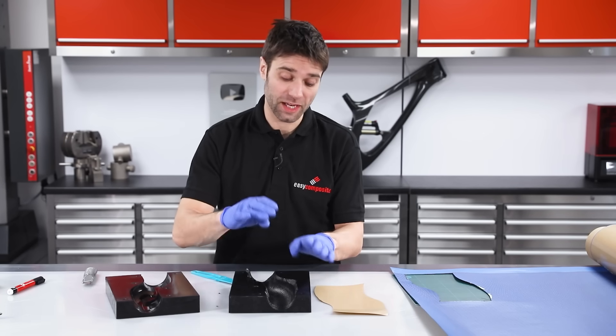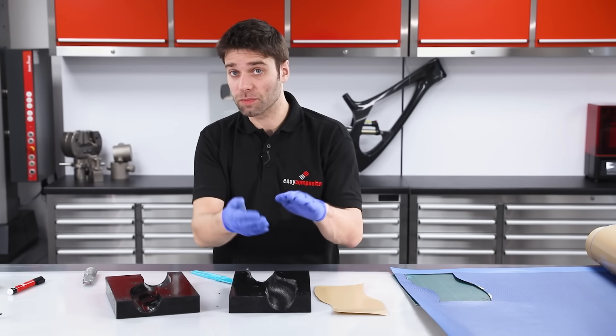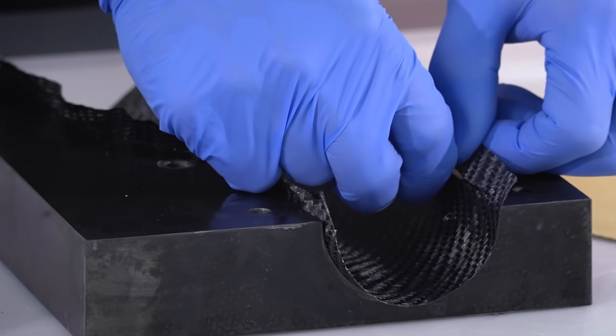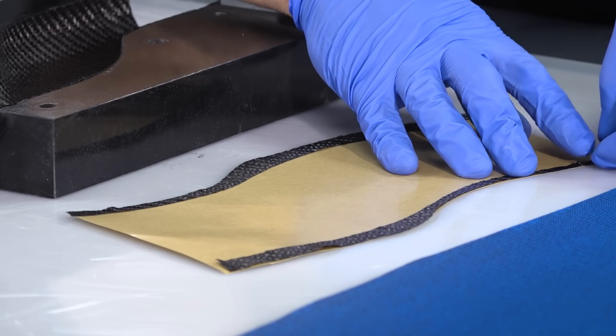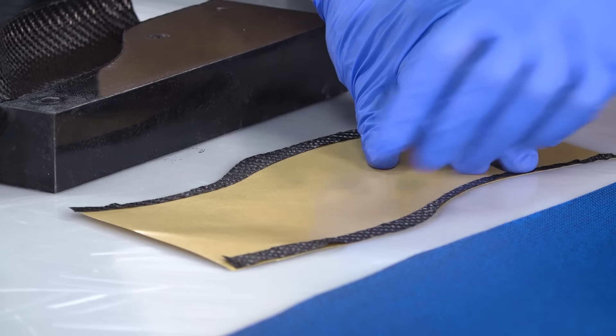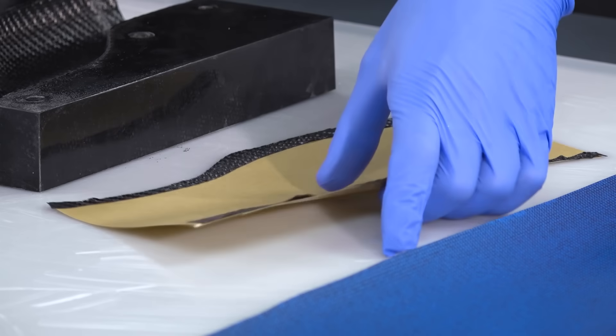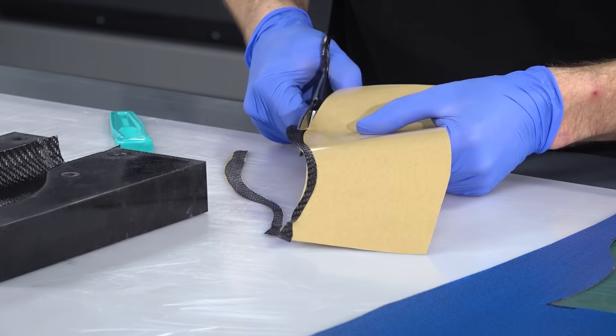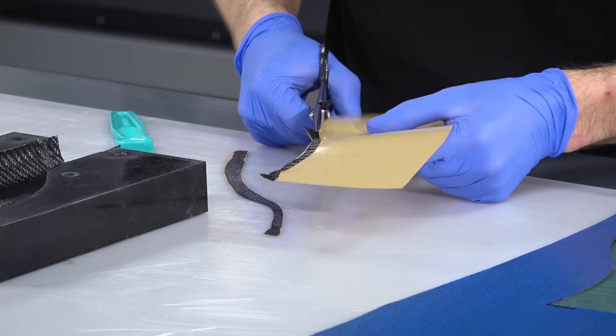The first ply is now in the mould. This is the ply that's going to be trimmed flush with the flange of the mould, so I'm going to do that now. I'll also save the offcuts that I get, transfer them onto the backing ply, and that will give me a very precise template for exactly how the carbon fibre drapes into the mould, so future parts will be much more precise and won't require adjustment.